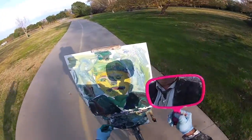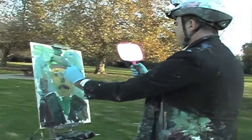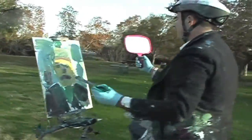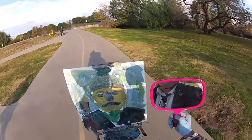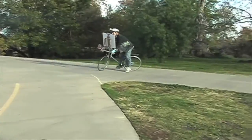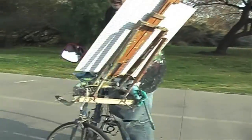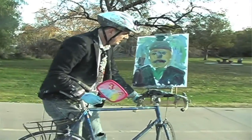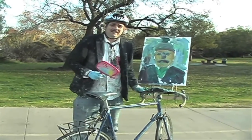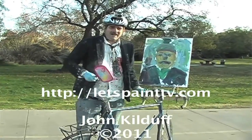We're almost done here. Just a couple more little swatches of paint, and there you go — voila! We have ourselves a self-portrait for you all to partake in and enjoy. For Let's Paint and Bicycle TV, this is Mr. Let's Paint, saying get out there and paint, and exercise, and bicycle, and do it all.